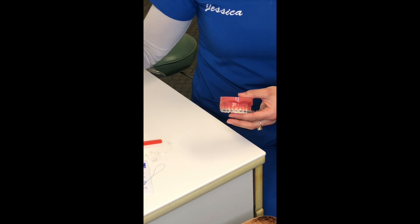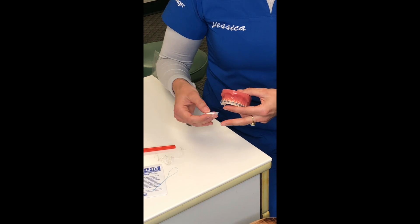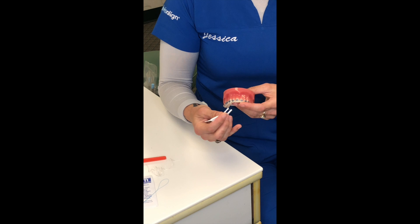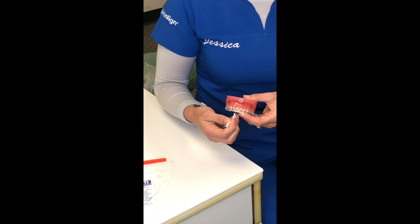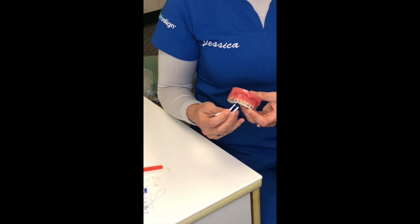Flossing is tricky because you have to do that for every tooth. So we also give you a sample pack of these — it's Platypus brand. You'll notice that one side is a little bit thicker and one's thinner. The thin side helps to get under the wire so you can floss each tooth really easily. These are a really good tool to have at home.